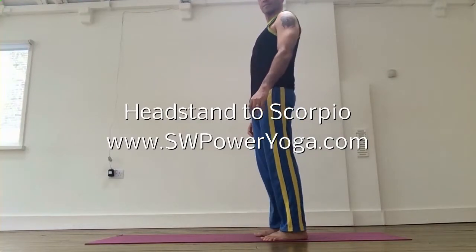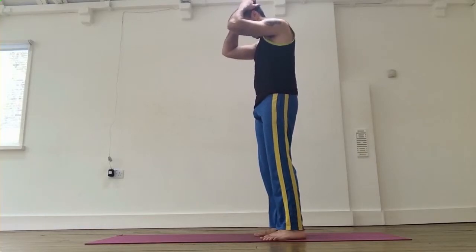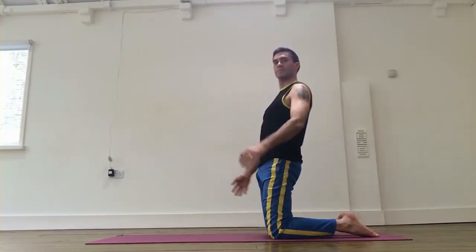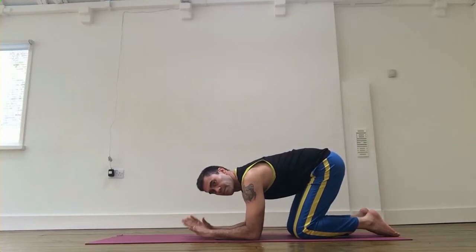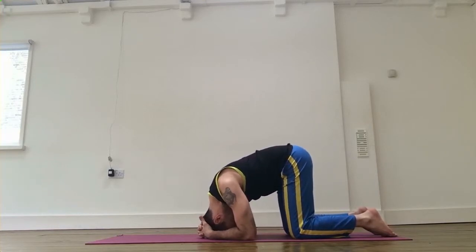Okay, hello everybody! Here we go — the headstand to Scorpion pose. Coming down, grab your elbows so we're going to distribute this weight into a triangle. Elbows, palms, interlace your hands. Now we're going to place the top of the crown to the mat and use the back of your head — it's going to be a nice, comfortable pose.